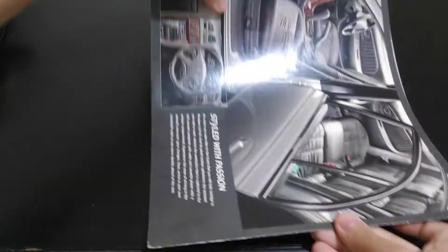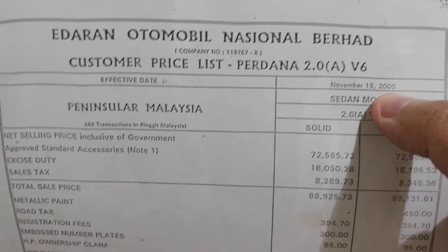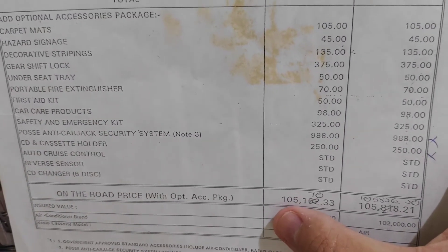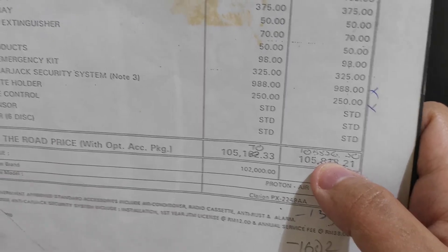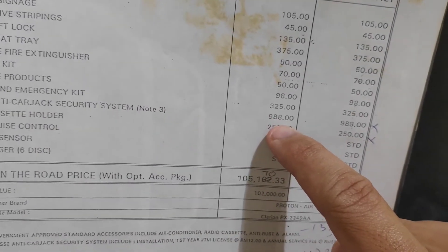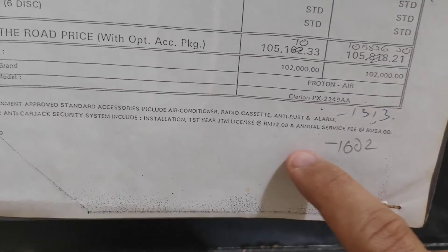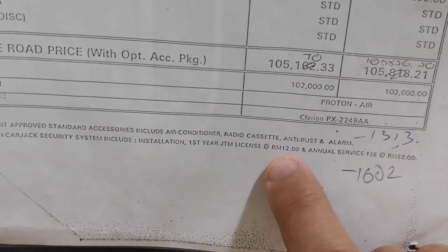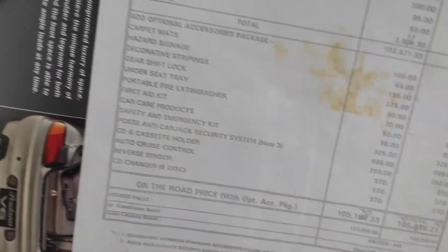The car price is dated November 15, year 2000. The Perdana V6 price is 105,170 ringgit for solid color and 105,826 ringgit for metallic. It also comes with the Posi anti-carjack security system costing around 988 ringgit, with an annual fee of 33 ringgit to keep the anti-carjack system working.